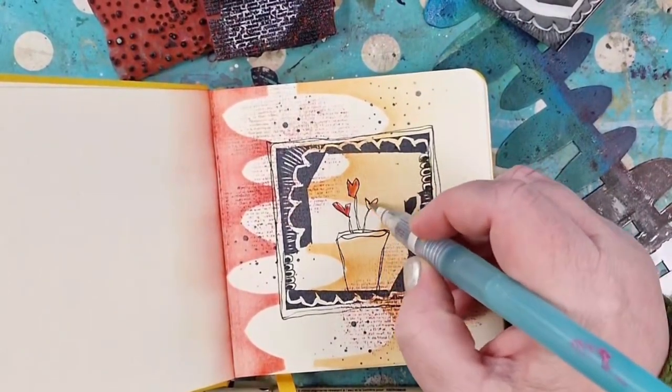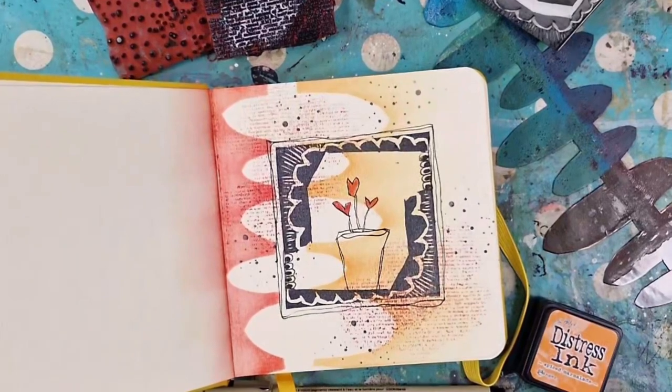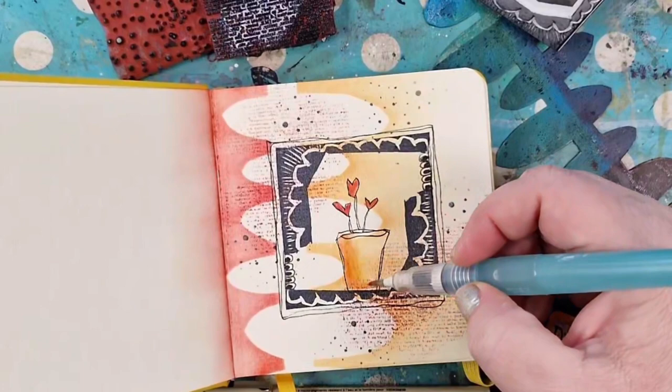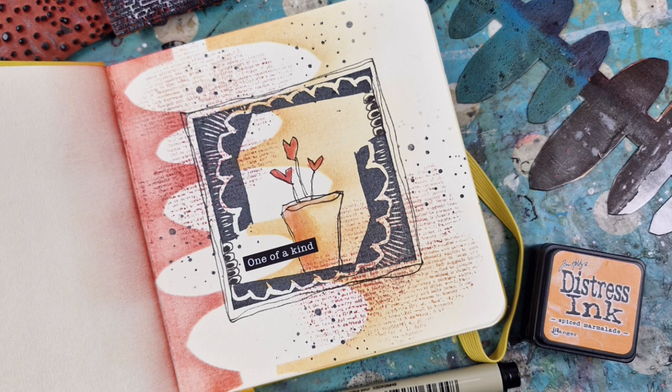The hearts needed some color to pop. So I use my water brush pen with the Distress ink — I'm just using inks from the ink pad to color in some shadows and add some color to the vase. Okay, next project.